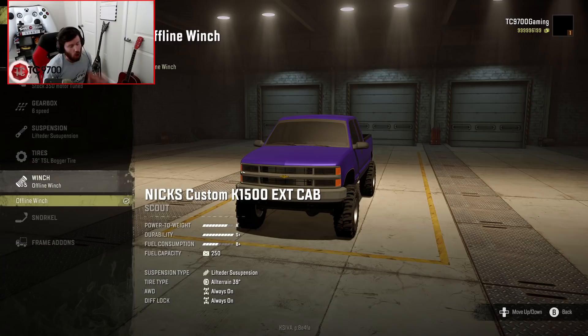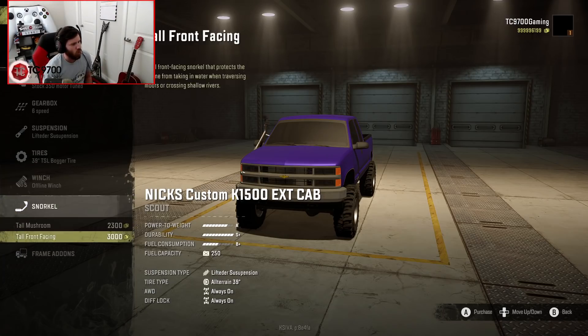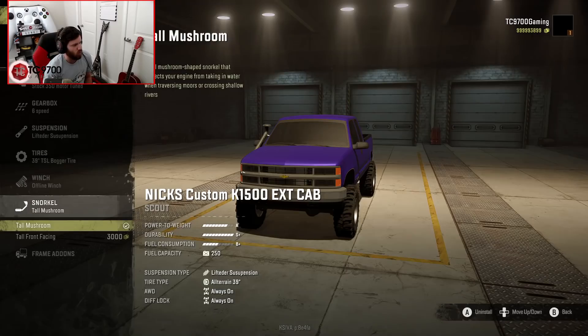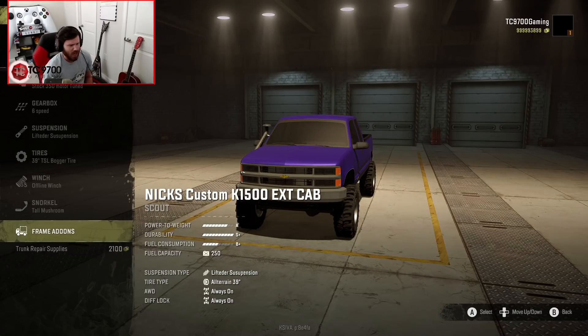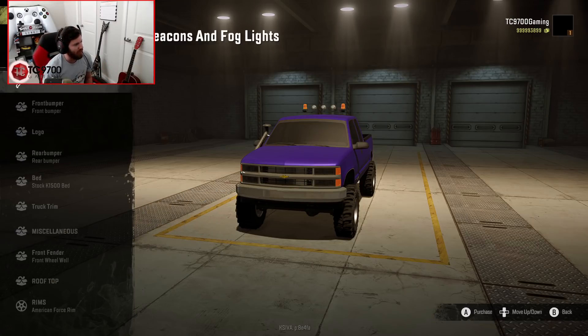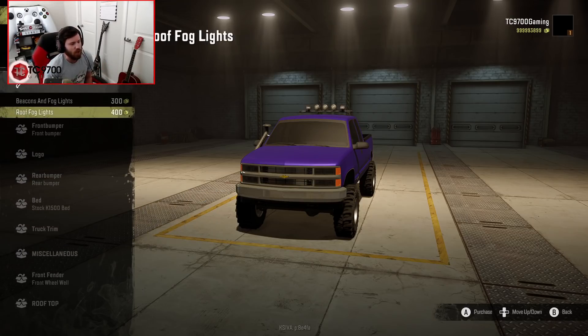Winch-wise, we've already got an offline winch in it. Snorkel-wise, we have two standard options, so I'm going to go with the tall mushroom. We've got the trunk repair supplies — I'm not actually sure where it puts those, because this thing is weird in that it doesn't let you rotate the camera around in the garage, although maybe that'll get updated later. Rooftop-wise, you can do beacons and fog lights — I'm not going for either of those, but they're really cool options.